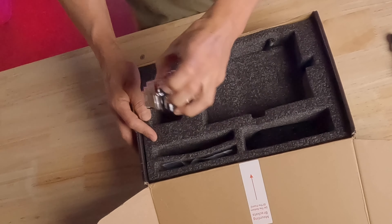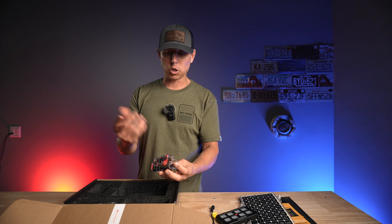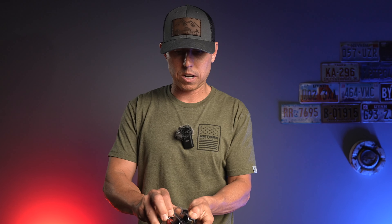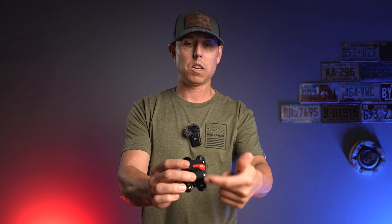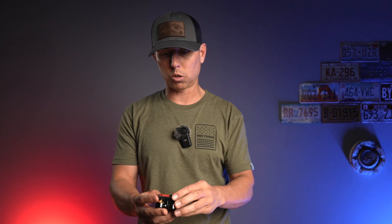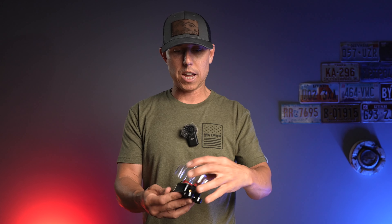Next up, we have the main safety relay. Whenever you're wiring stuff, you're going to want to have that main safety cutoff — it has a safety cover over it. Pop that safety cover off and basically if there's a short, it's just going to trip and then you can reset it. It's a 60-amp relay, so that's a total of 60 amps usable.